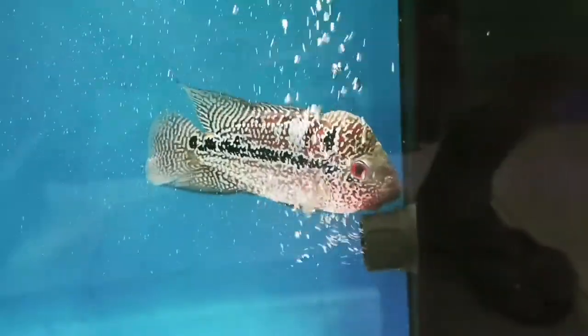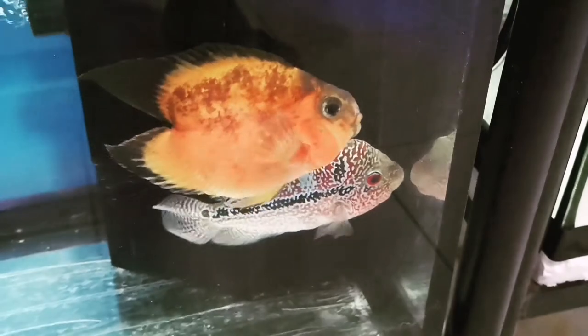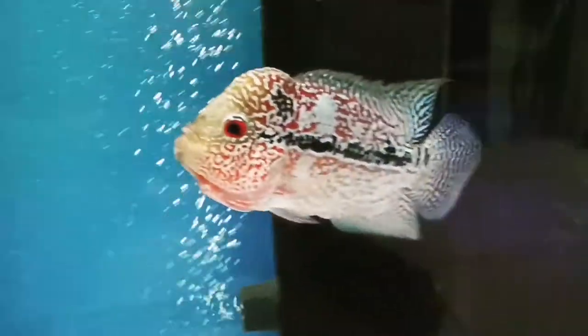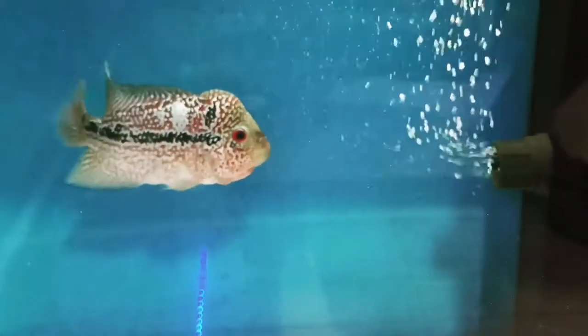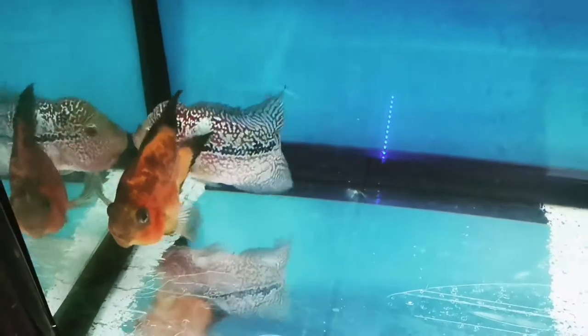This will really help the flower horns develop more colors and develop those humps. Let's proceed to the next one — a young flower horn, a little bit shy. I'm about to introduce the parrot fish to him. It's a good sign: the parrot is not too aggressive and our flower horn is showing some aggressiveness, wiggling its tail trying to intimidate the parrot fish. That's a good sign, and the parrot is relaxed.